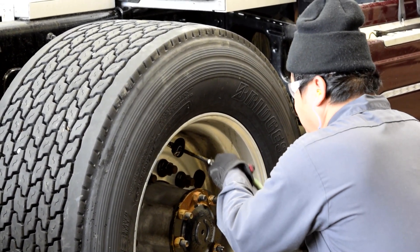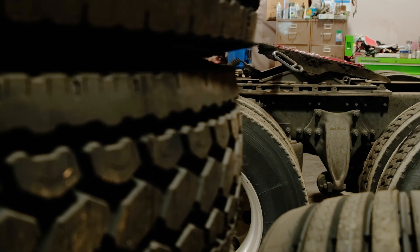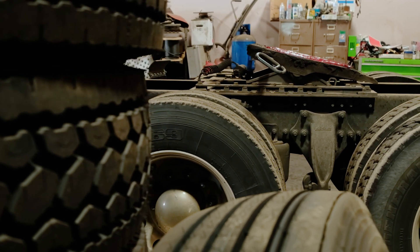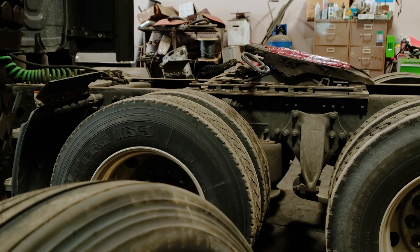It doesn't take much of an ambient temperature swing to affect tire inflation levels, making regular checkups even more important — and we're not talking about tire thumping. There are TPMS and air inflation devices that compensate for temperature differentials. If your tire is hot and reads 115 PSI when you're supposed to be running 105 PSI in a 14-ply tire, don't let the air out, because when it cools off you'll be underinflated. Underinflation is certainly more of an issue than overinflation — overinflation may cause some irregular wear, but it's less damaging overall than having the tire underinflated and flexing too much.